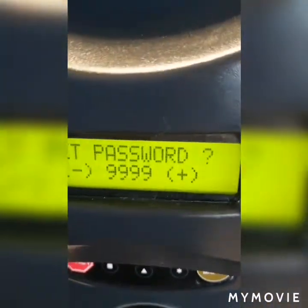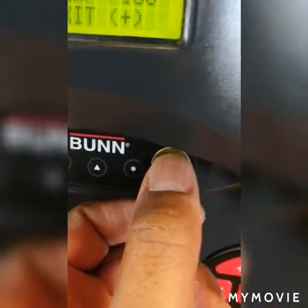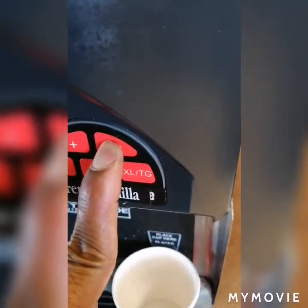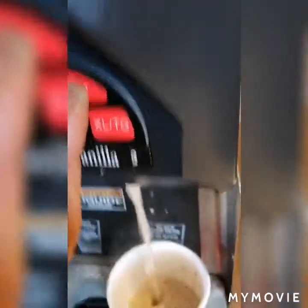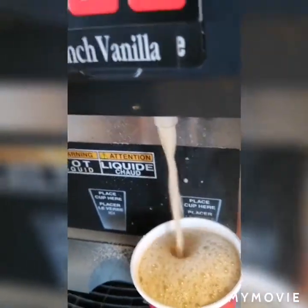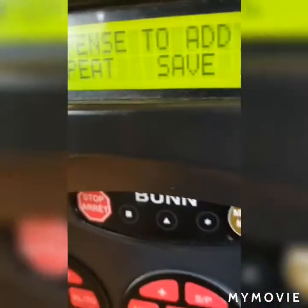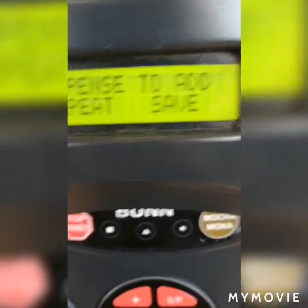After I enter the password, I'll press the mocha button until it says set cup size. I'll dispense until the cup is three-quarters full, then let go of the button and allow it to stop. After it stops, it will show you the options: dispense, add, repeat, save.